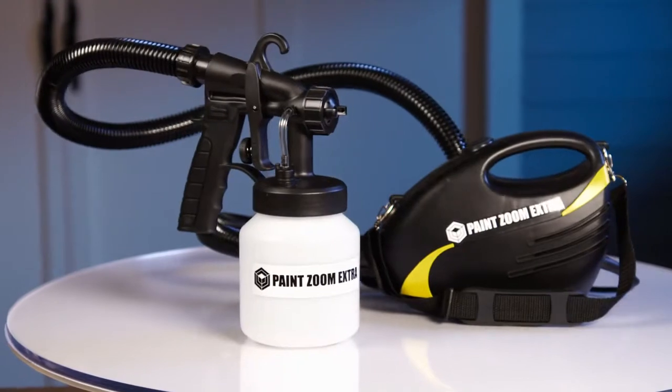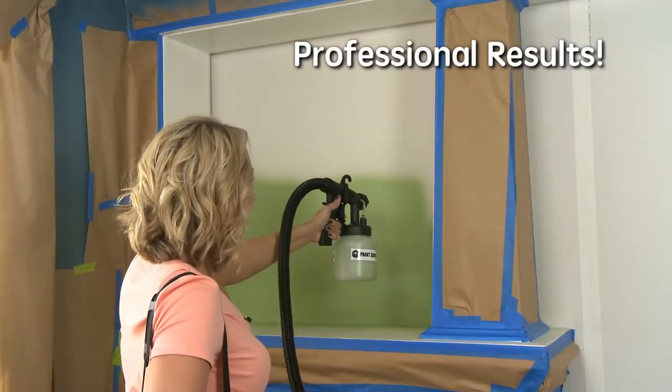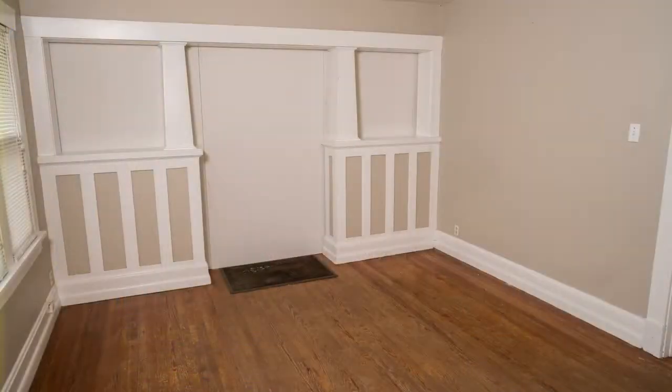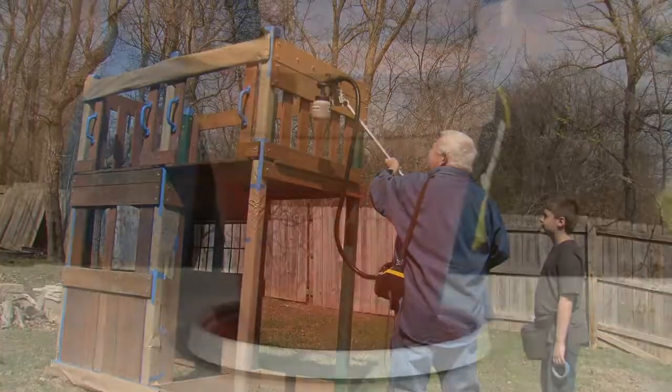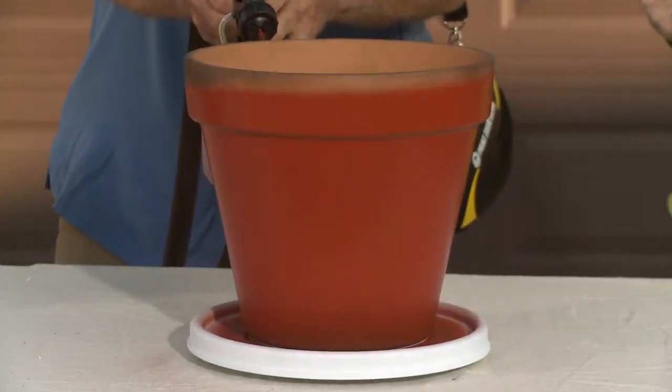That's why you need the all-new PaintZoom Extra, the revolutionary power paint sprayer that delivers professional results, making painting anything fast, easy, and fun. Just pull the trigger to paint it, restore it, and renew it. You can do it all yourself with PaintZoom Extra.